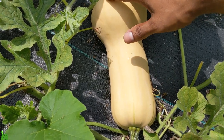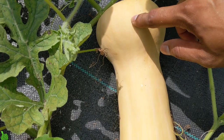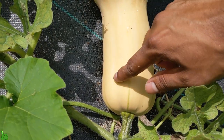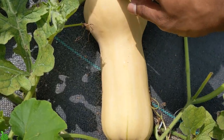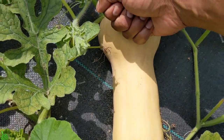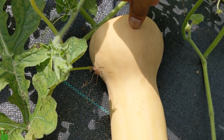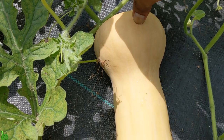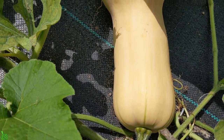The first step to know your butternut squash is ready and ripe is the color — it has to be fully tan, no green at all. And it has to be really, really hard. I can literally punch this and nothing happens. Another test: try to stick your thumbnail or fingernail in there, and if you can't get it in, it's ready to go.